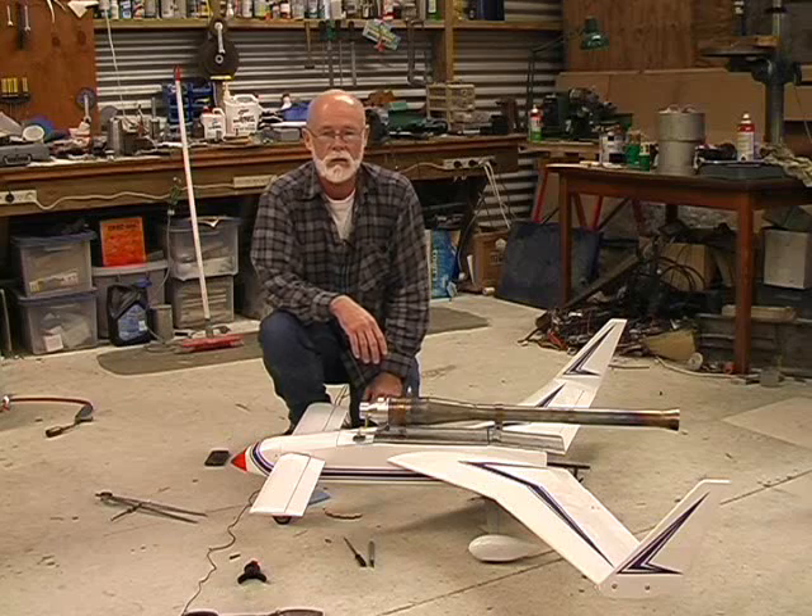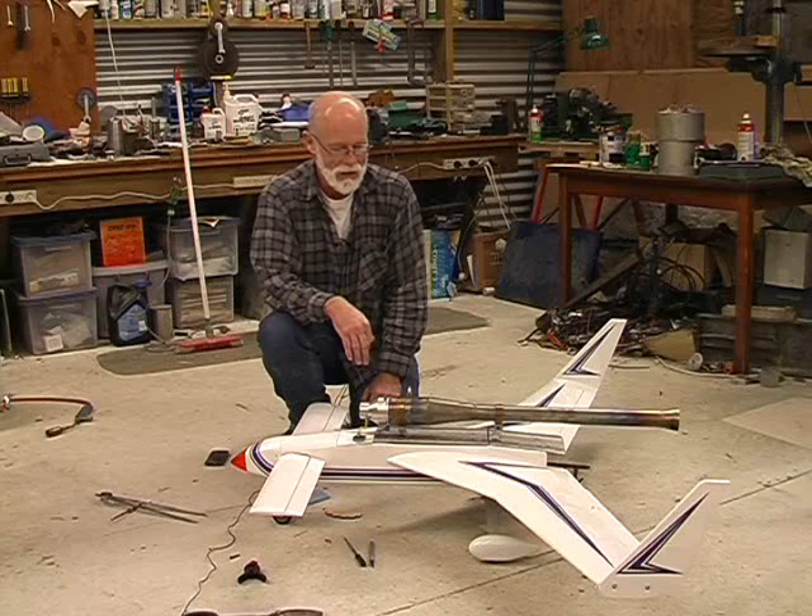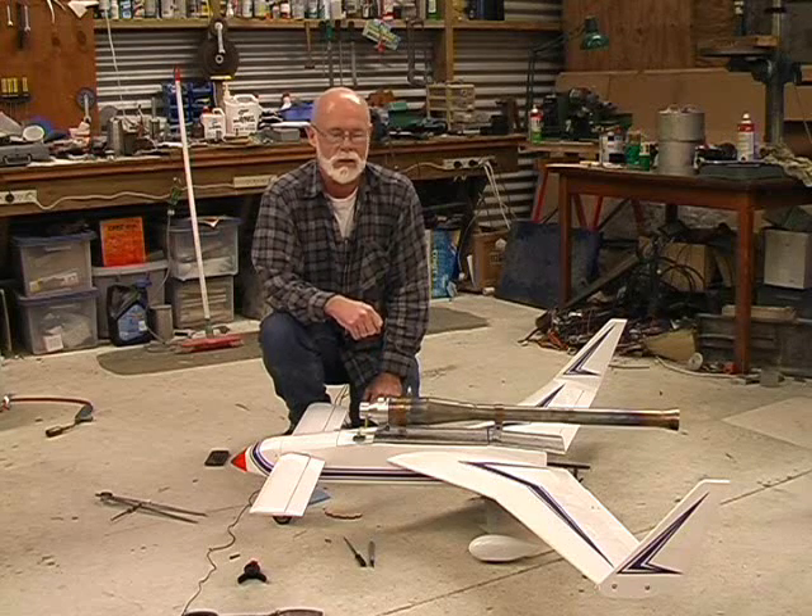As you've seen if you've watched my other videos, I don't do things by half measures — I'm a bit of an all-out kind of person. So the first flight will be very interesting, to say the least.